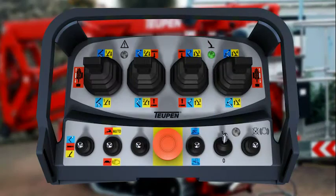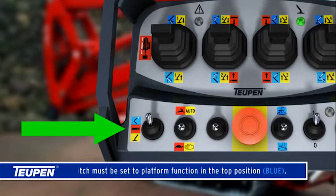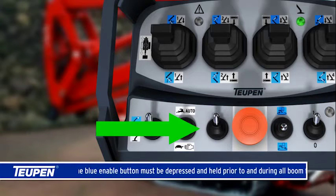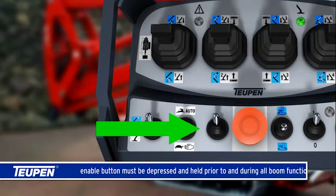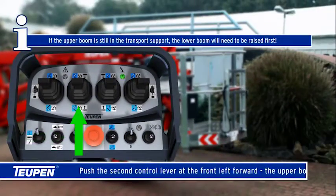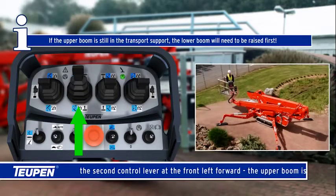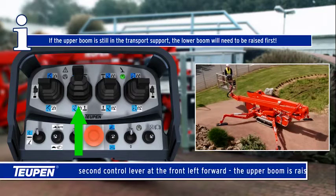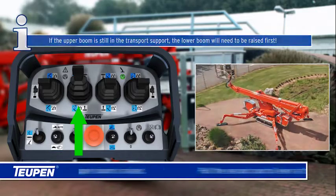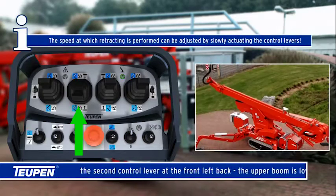How to raise and lower the upper boom. The switch must be set to platform function in the top position. The blue enable button must be depressed and held prior to and during all boom functions. Push the second control lever at the front left forward — the upper boom is raised.